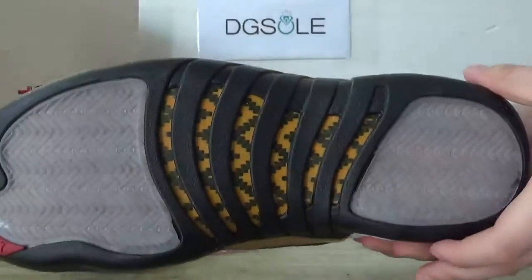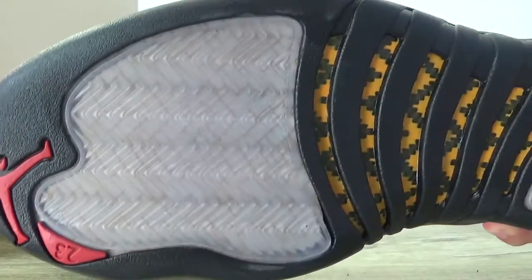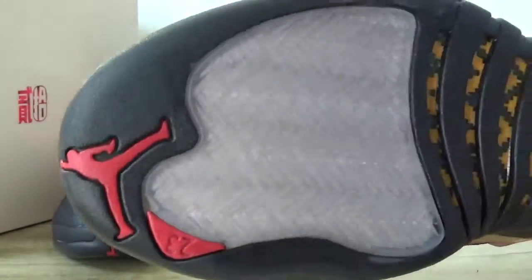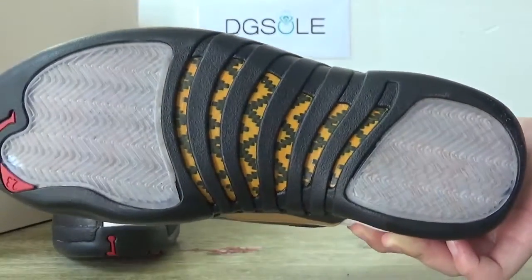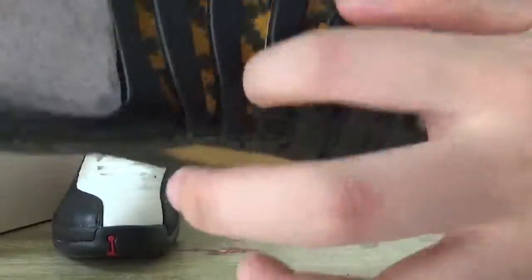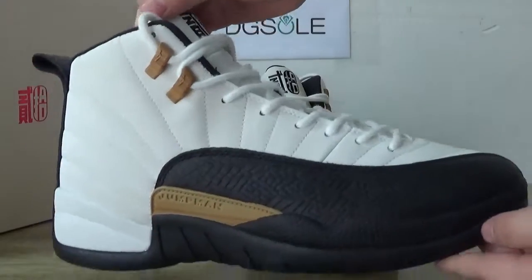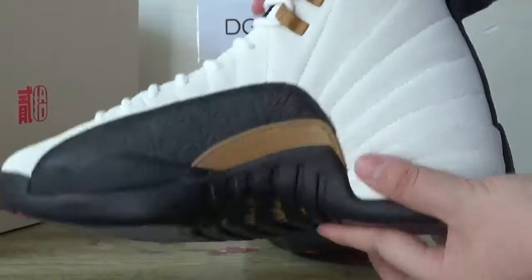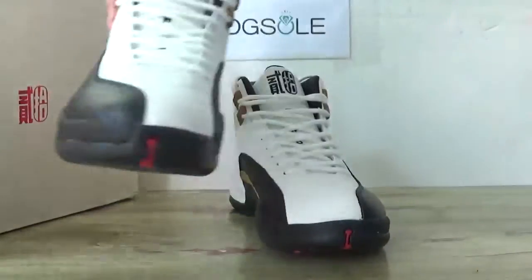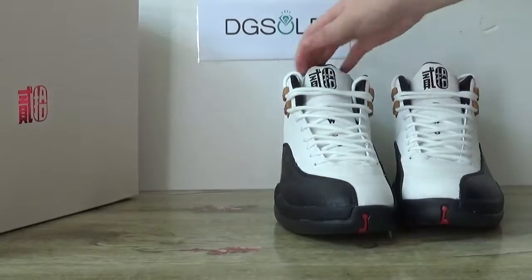And the bottom. The other side and the other side — carbon fiber here. Best part. And now turn to the other shoe.